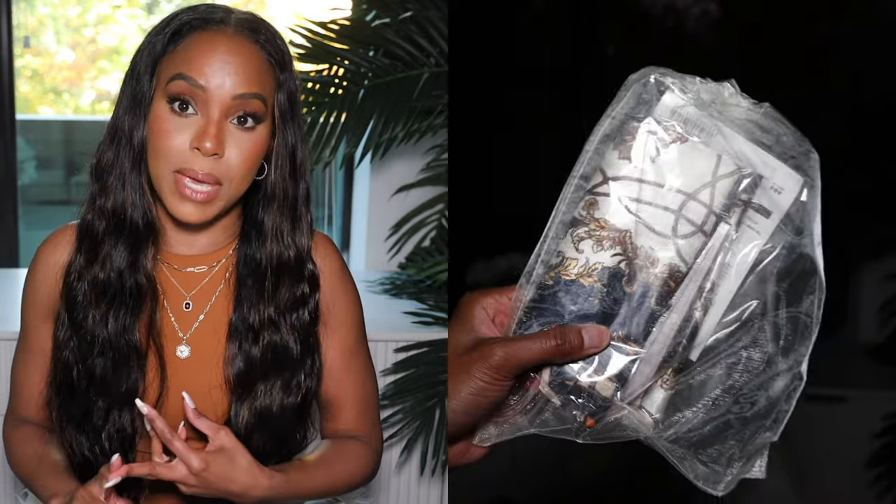This wig came in a box and inside of that box there was the wig and also gifts: a satin bag, a light skin wig cap, big juicy lashes, a satin scarf, and alligator clips for your hair. It came in this beautiful body wave texture but when I washed it, it turned into a looser, beachy wave — this wig makes me think vacation.